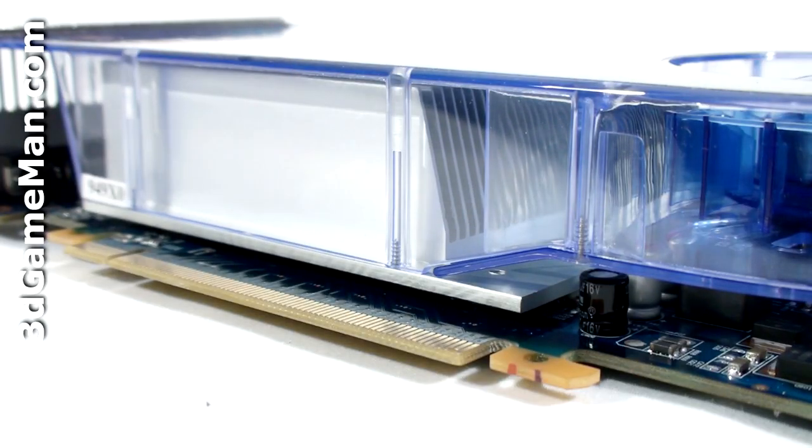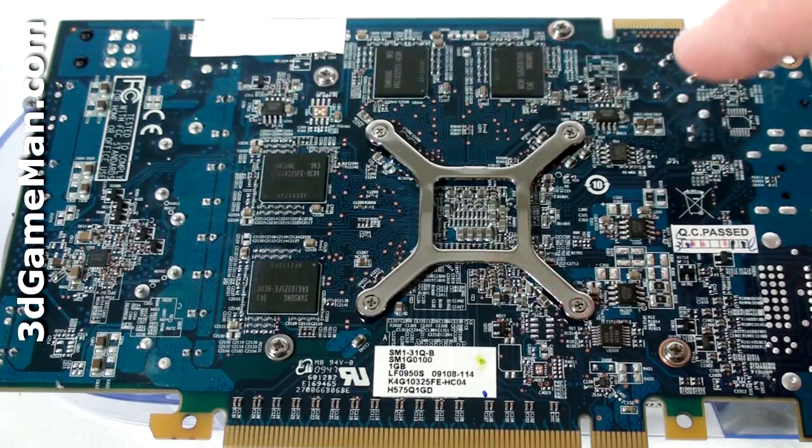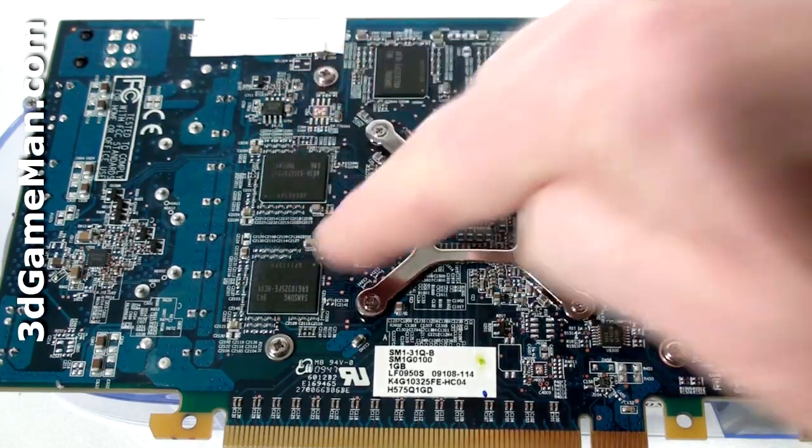The heat sink then ports all the warm air outside the case. The heat sink is aluminum and has lots of fins. Also, the base plate comes in direct contact with the GPU and the memory on this side of the video card. But oddly enough, no heat plate or heat sinks are included for the memory on the other side of the video card.